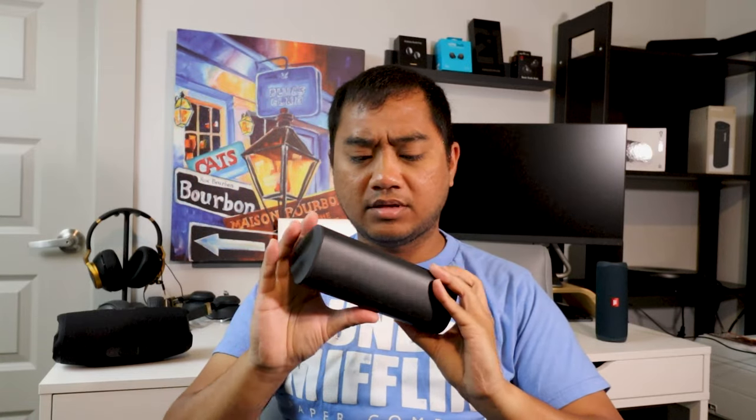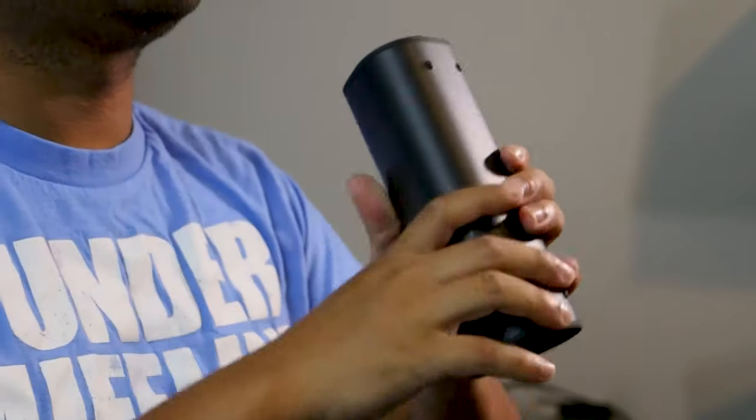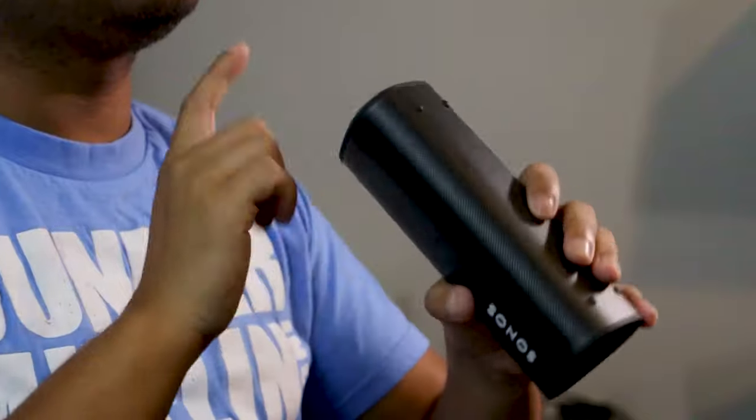The Sonos Roam is very portable and feels nice — it's a hard plastic body, whereas the Charge 5 uses silicone and stretched fabric. The Roam does have silicone end caps, so it can withstand some drops on the sides, but I'd be careful dropping it on the body since it's hard plastic. Design-wise it's very minimalistic with just the Sonos logo, and it has USB-C charging.